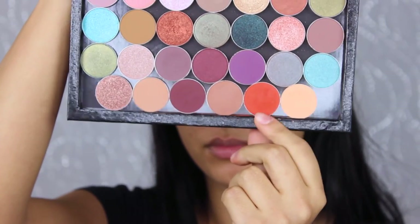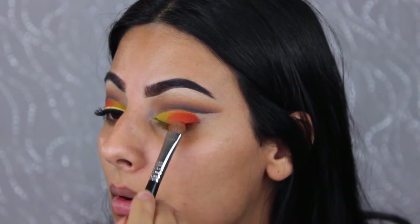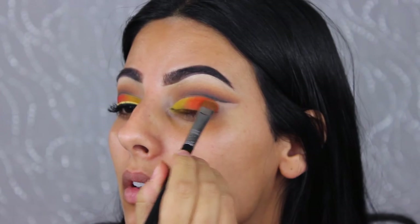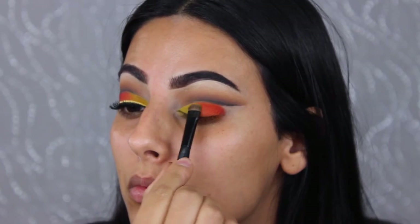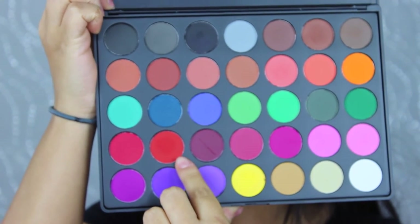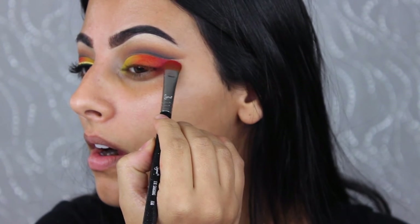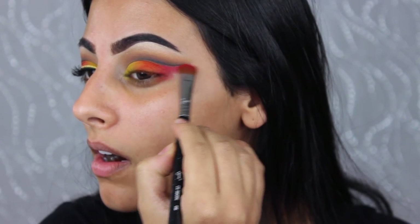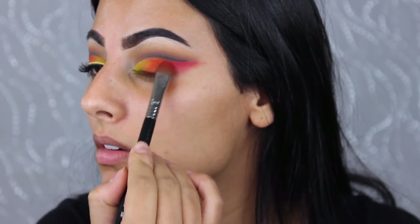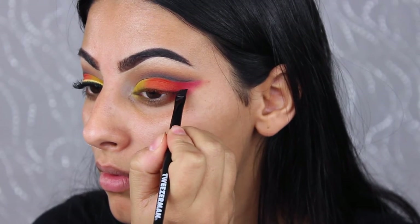Then I went into my Makeup Geek palette and took the shade Morocco, applying it over the orange — this color is a lot more intense, so I'm glad I added it. Using the same palette, I took a red shade and applied it to the outer corners of the eyes, bringing it up toward the wing just under the cut crease area where I have negative space.